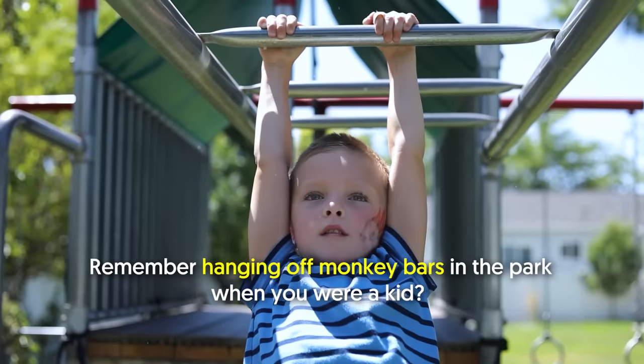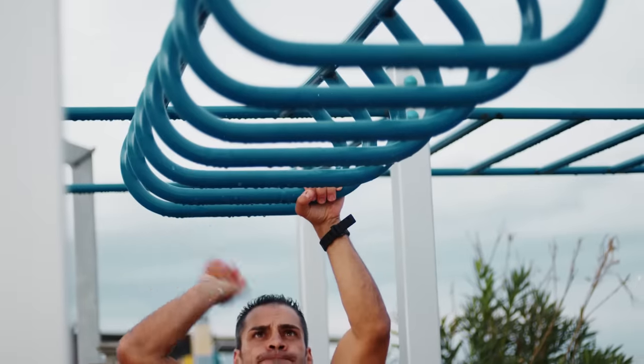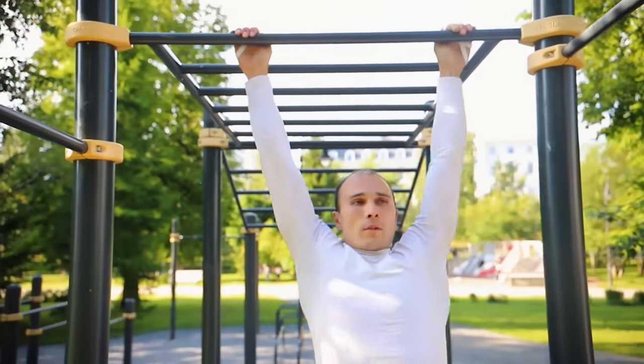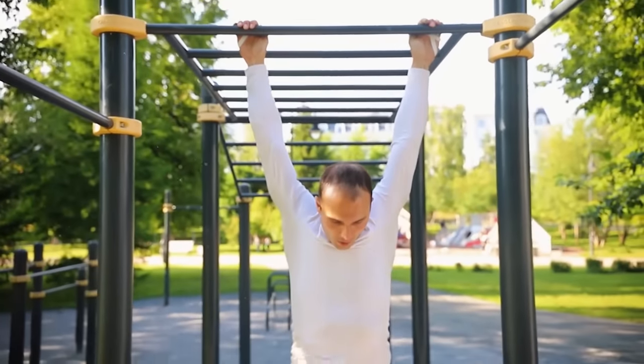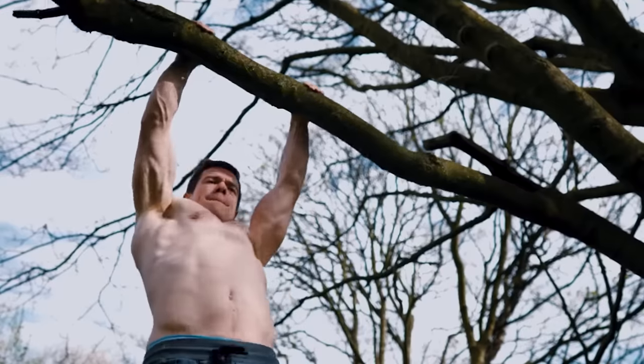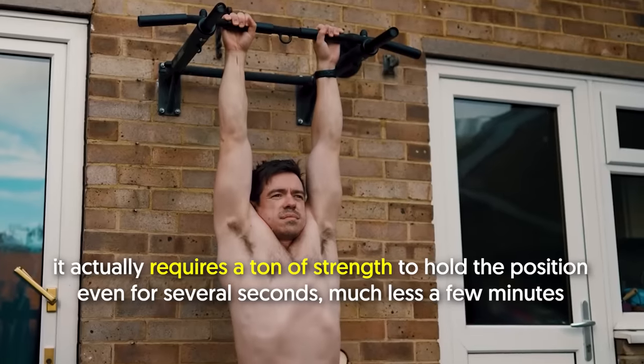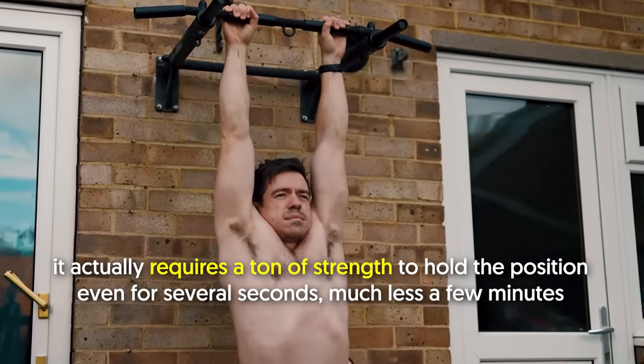Remember hanging off monkey bars in the park when you were a kid? What used to be called monkeying around is now another way of exercising. In the fitness realm, we call dangling off a bar a dead hang. Dead hang may be straightforward, but it actually requires a ton of strength to hold the position even for several seconds, much less a few minutes.